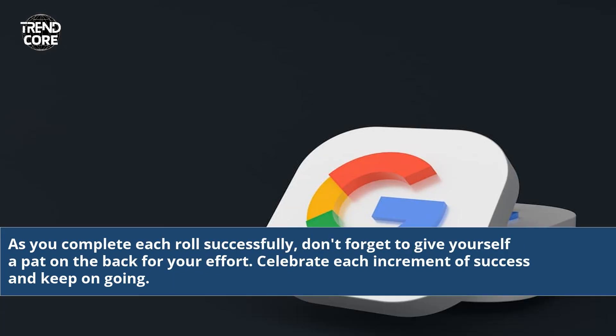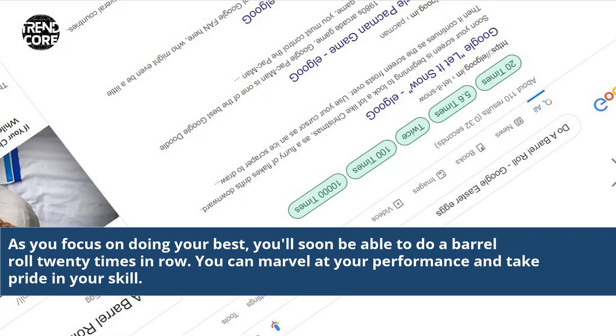As you complete each roll successfully, don't forget to give yourself a pat on the back for your effort. Celebrate each increment of success and keep on going. As you focus on doing your best, you'll soon be able to do a barrel roll 20 times in a row. You can marvel at your performance and take pride in your skill.